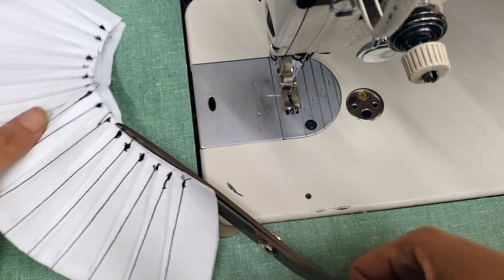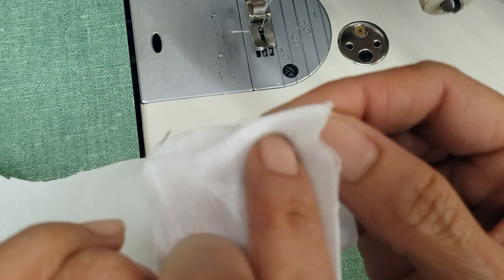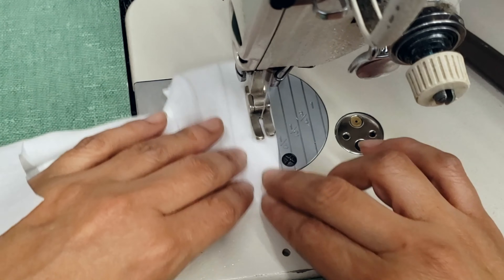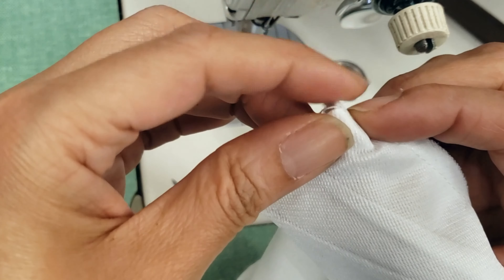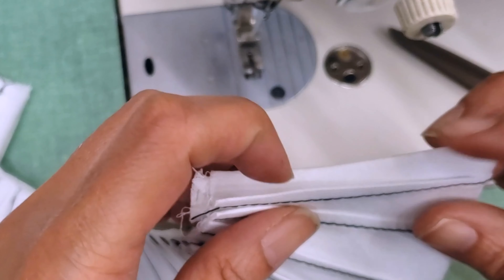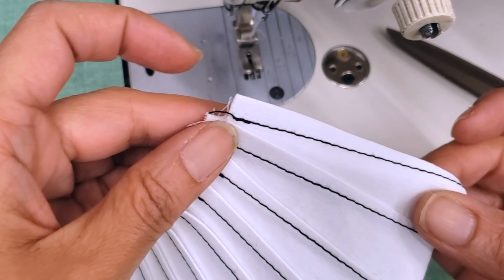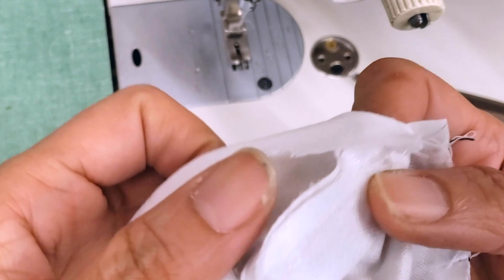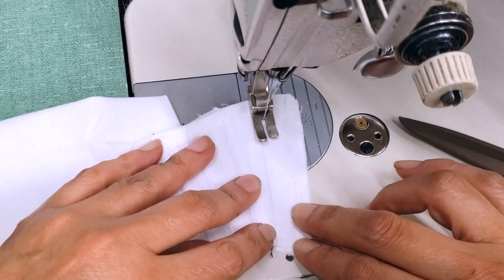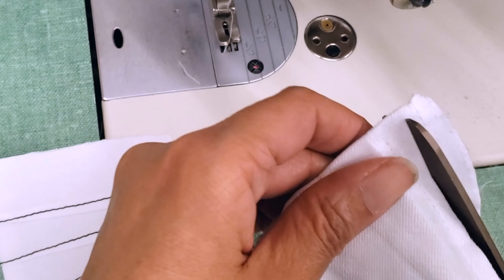I'm cutting the excess, and now I will fold to sew the edges. I will fold the edge a little bit so when I turn it, it turns straight. If you want, on the last edge, you can fold the edges a little bit underneath so when the edge is finished you don't see it — it's all clean.